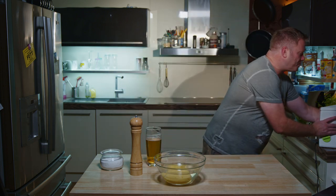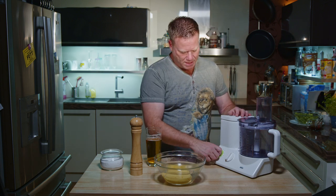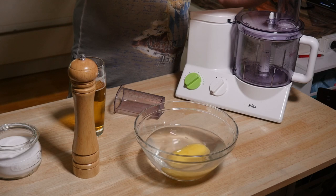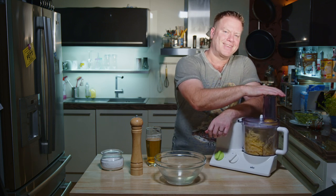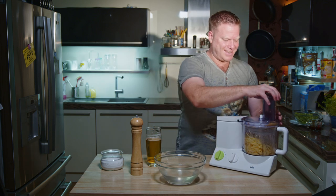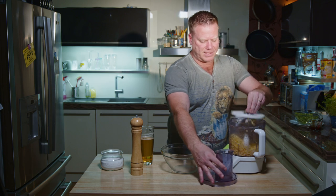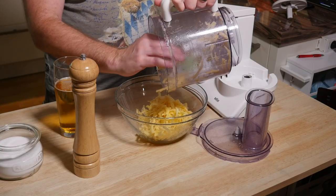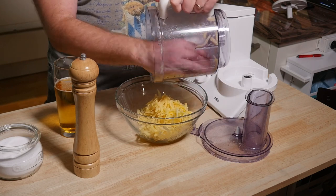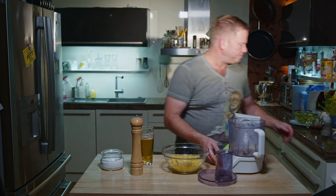I'll start with grating the raw potatoes. For that I'm going to use my wonderful food processor. Let's get those potatoes. As you might know, potatoes start getting brown when they're exposed to oxygen, so you have to be pretty quick to avoid that.